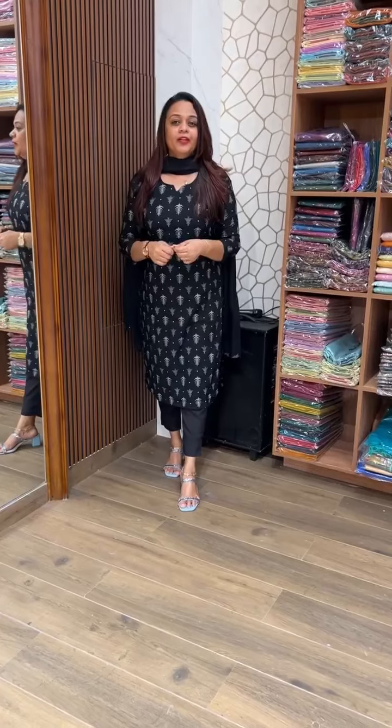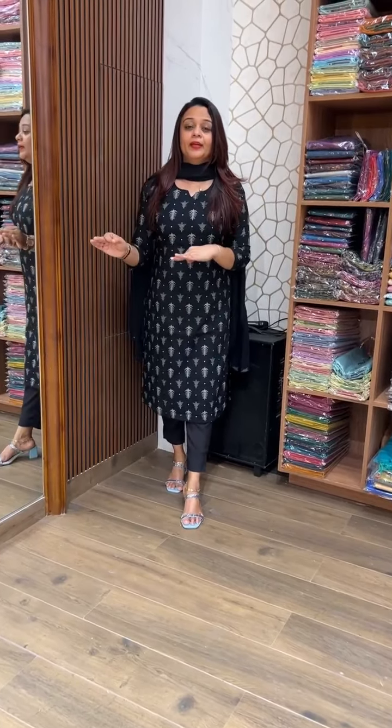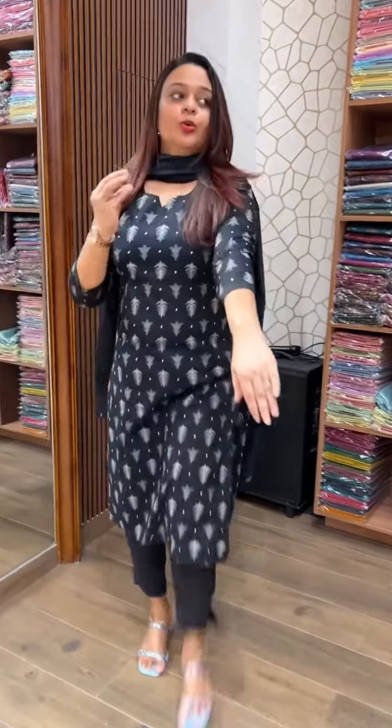Next is black. Just black. Beautiful cotton. It is very much print.